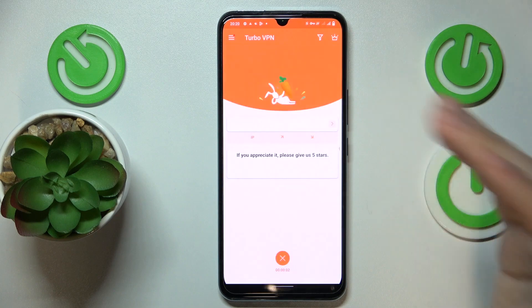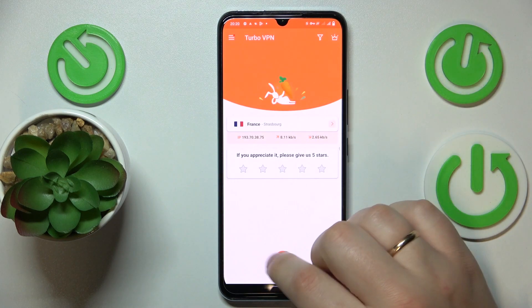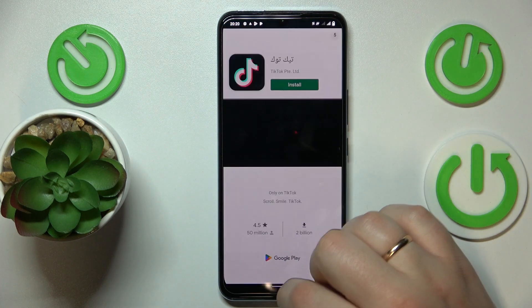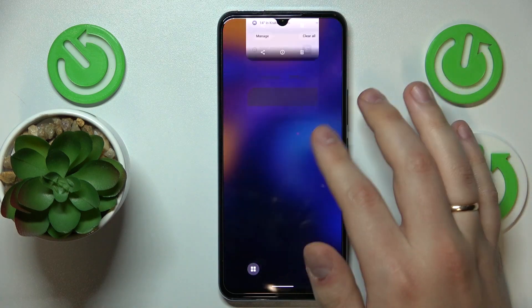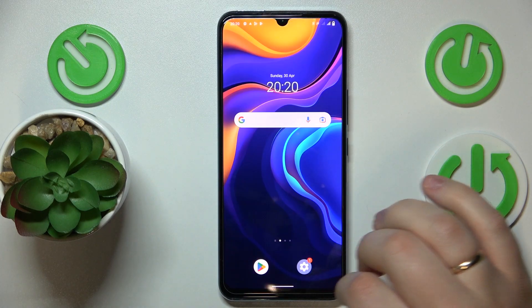Finally, if you would like to turn the VPN off, simply tap the cross icon over here, choose the Disconnect option, and there you have it. That would be it for this video. Thanks for watching, bye bye.